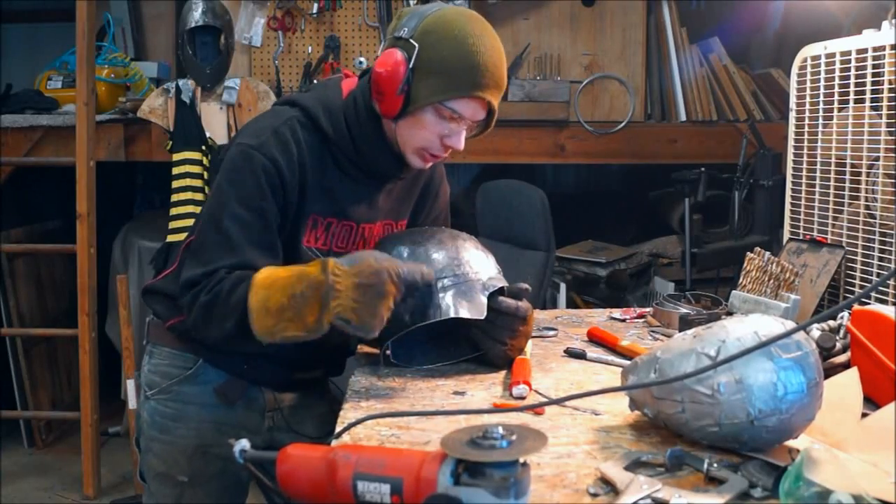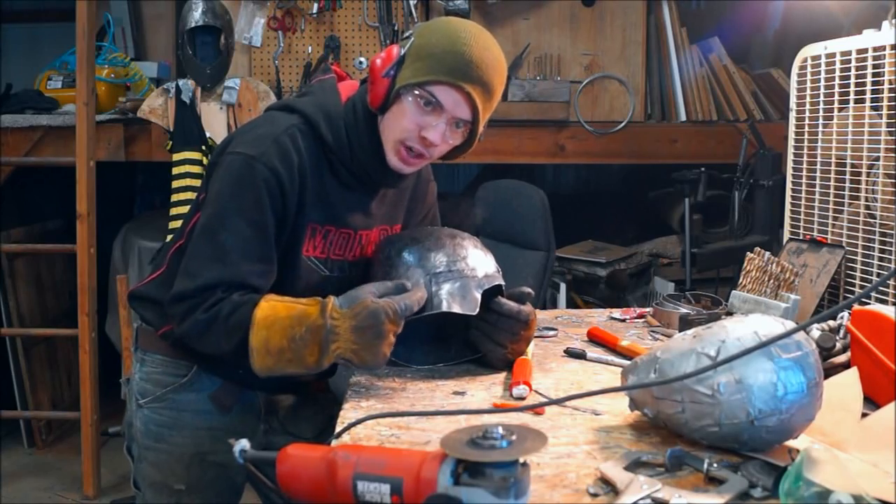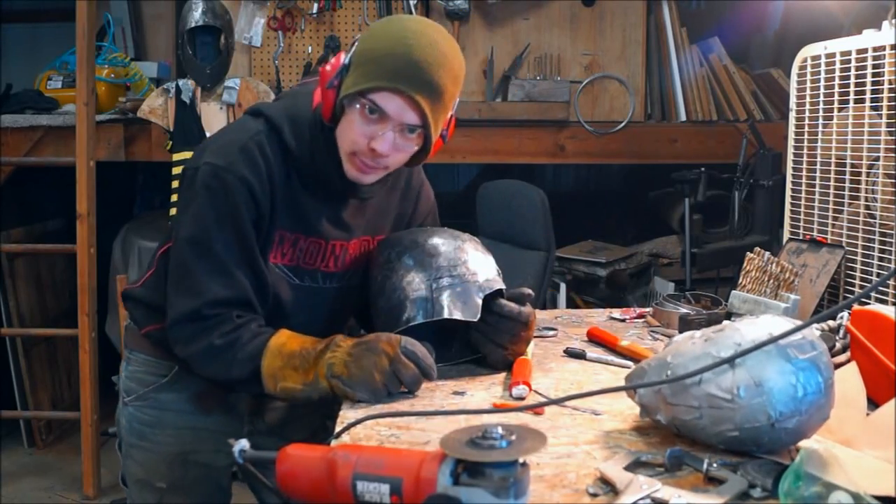I've marked out where the sides of the helmet should be, or where the cutouts should be, so I'm just going to cut those off now and then see how they fit on the mannequin head.